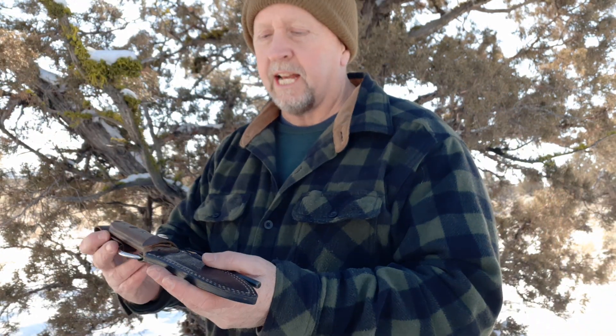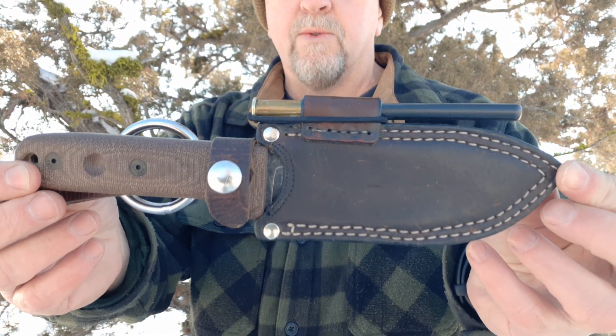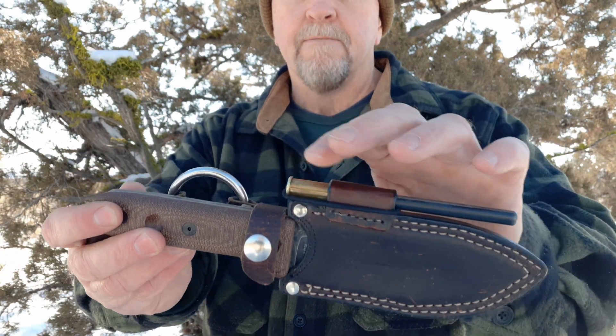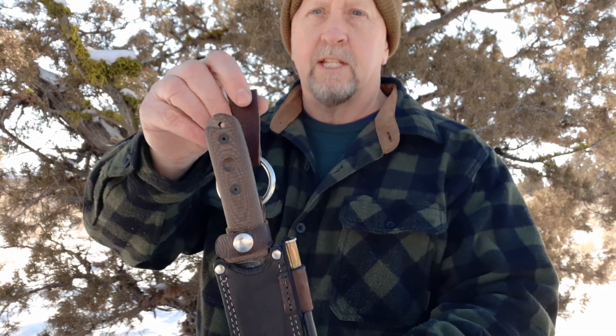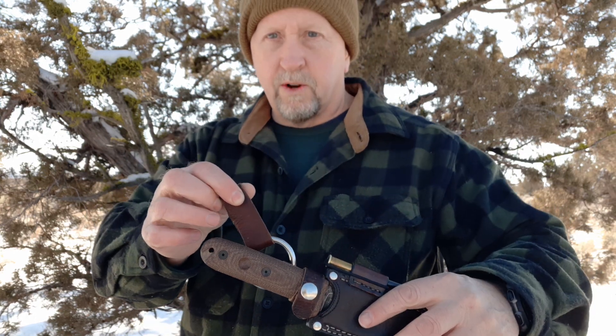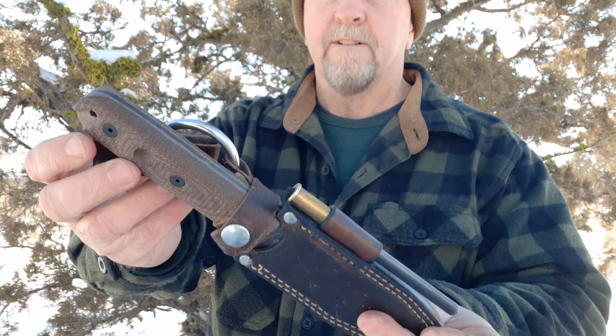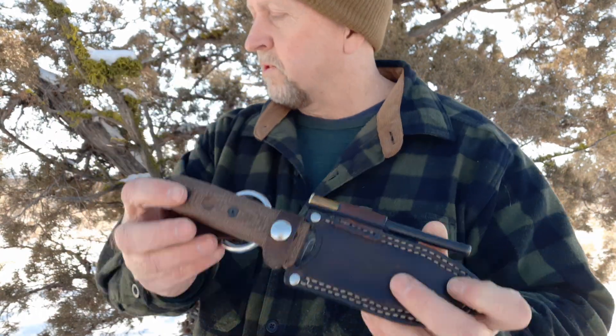Let me start with some of my previous pouches and give you guys an idea of what's available. Here's a sheath I had done for my SCP-R4 with the ferro rod holder on it, and a dangler so that when it's on the belt I can rotate it however I want. But this was nice work — this was a previous one that was done.